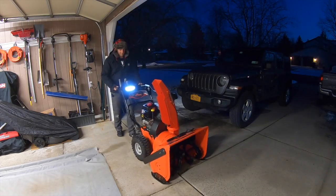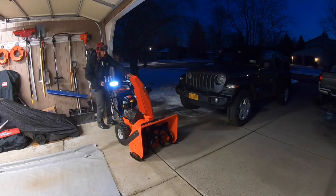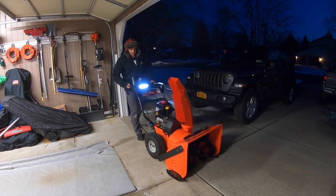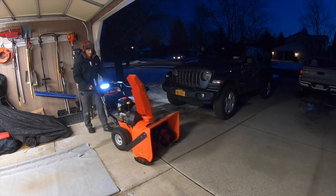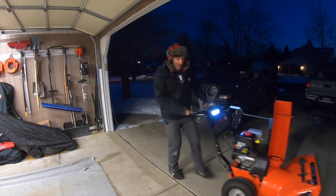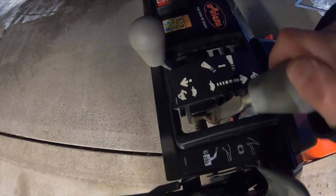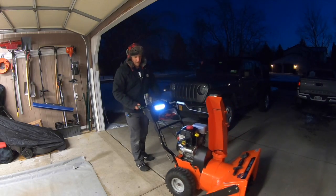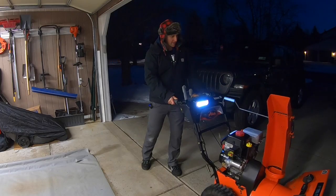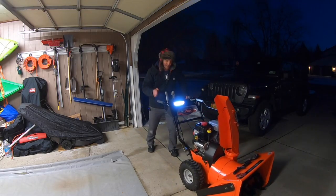Now that this machine is on, we're going to test it in every gear to make sure they all work. Let's start in gear one — looking good. Now gear two — a little faster. Now gear three — even faster now. Gear four — that baby's moving. Gear five — she's flying now. And gear six — woo hoo! So now let's go all the way back to reverse one — right where we need it to be. Now all the way back to reverse two — just the right speed. Now forward — we're on the money. Looks good to me.